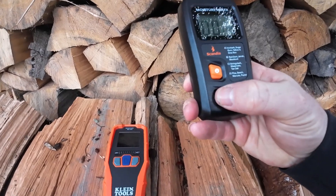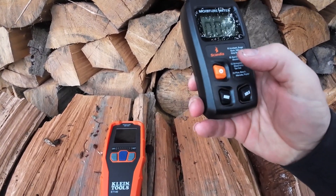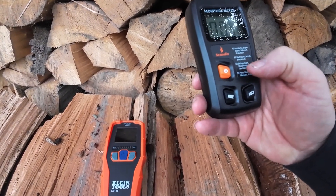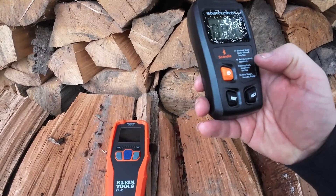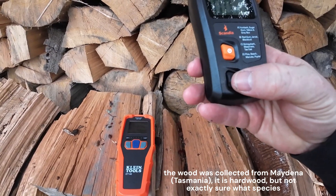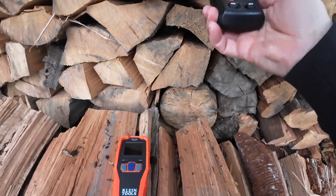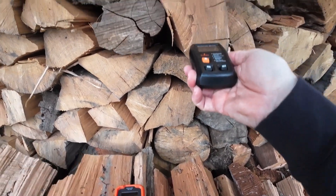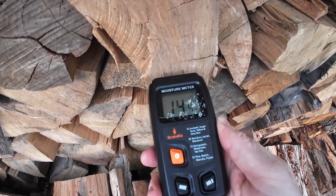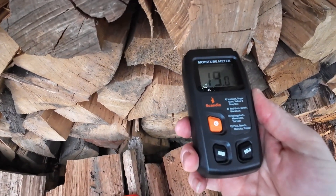It's got different modes down here — they tell us whether we're using ironbark, sugar gum, yellow grey box, red gum, jarrah, blackbutt, stringy bark, Taz oak. Not really sure what this wood is, so I'll just stick to the C setting at the moment. We're up to 14.4 — we'll see what the difference is if we go to some of the other settings.